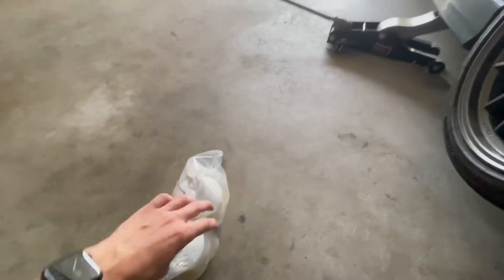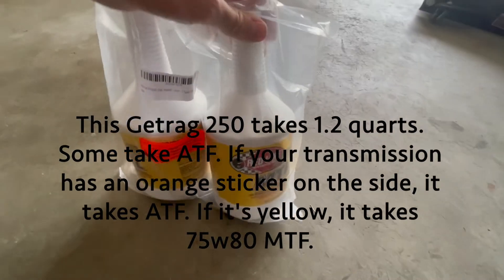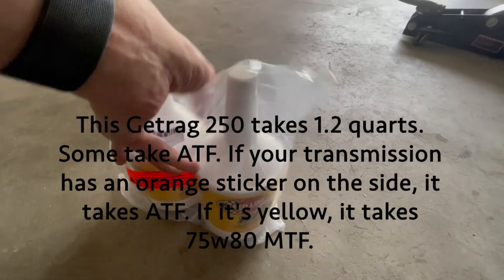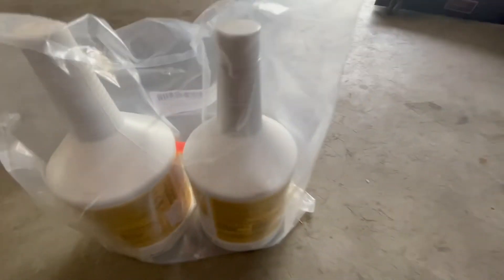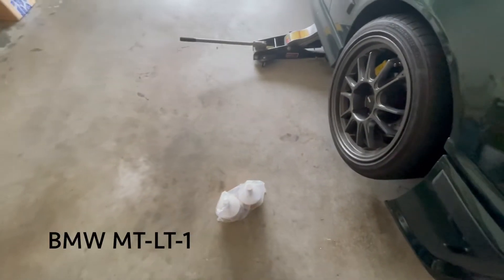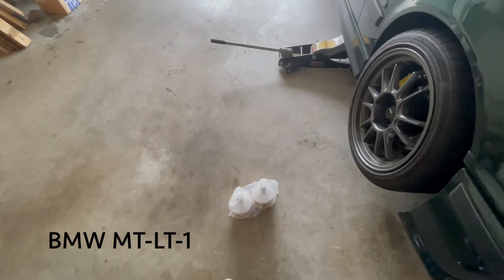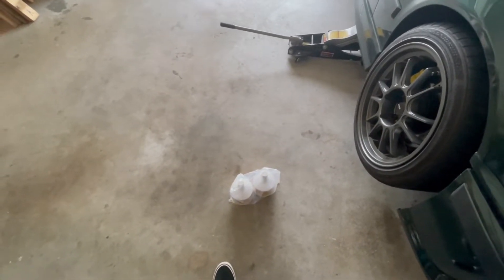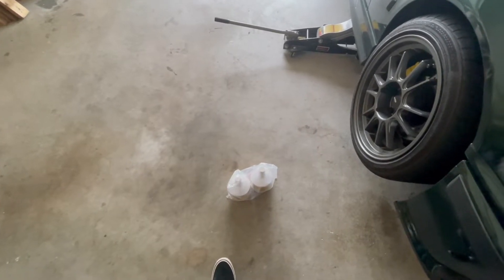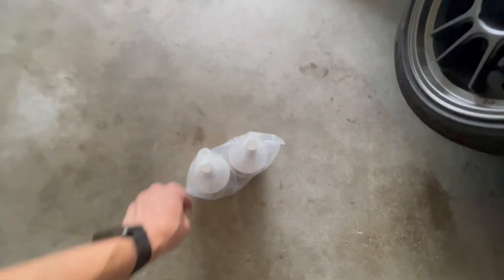I tried to order some Liqui Moly 75w80 fluid but they only had one bottle of it, so I ended up buying this Red Line MTL from Amazon. This gearbox — I have a Getrag 250 — takes 75w80 gear oil, and this one's rated for BMW MTF-1 spec. MTF-2 is backwards compatible with MTF-1, so you can use this fluid in a Getrag 250.